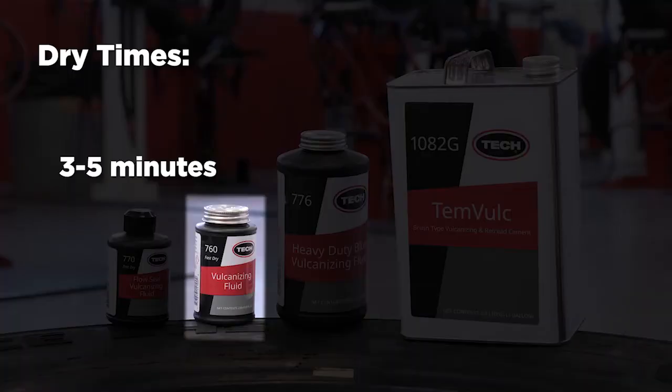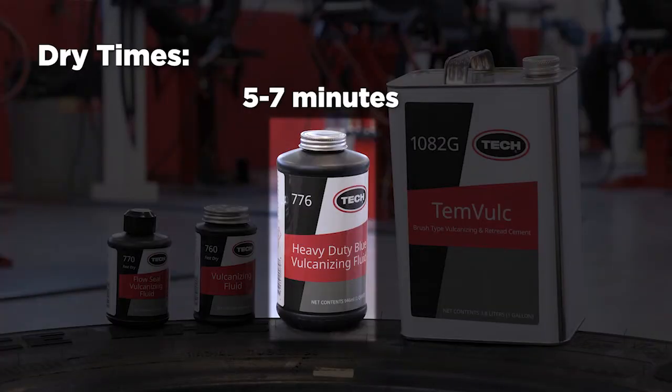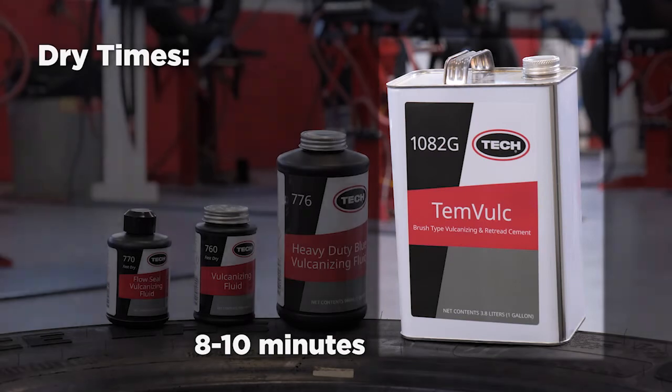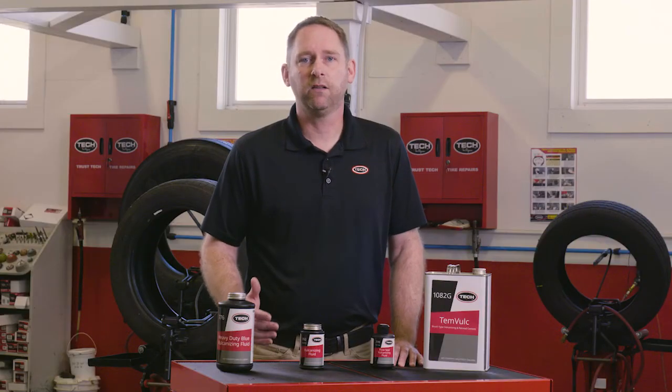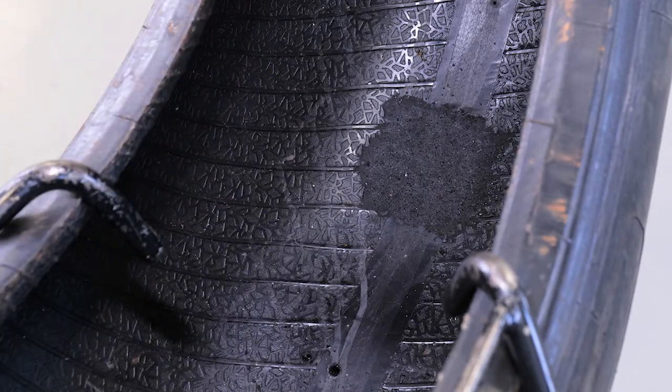For Tech 760, the recommended dry time is 3 to 5 minutes. For our less common specialty vulcanizing fluids and cements, the dry times are as follows: heavy-duty blue vulcanizing fluid is 5 to 7 minutes, while Temvulk has an 8 to 10 minute dry time. Additional dry times may be required in cold or humid conditions. Never use a fan or your air hose to try to speed up drying times, as doing so could blow buffing debris and other contaminants into the vulcanizing fluid, which could also lead to repair failure.